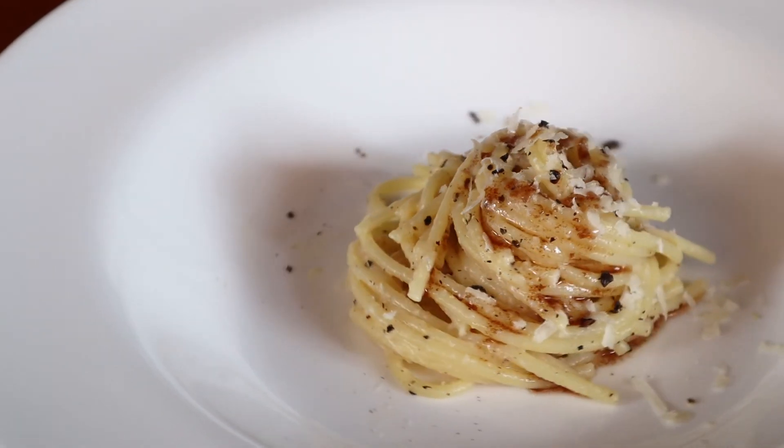So there you have it, a slightly more adult version of buttered noodles. It's considerably less greasy, but easily 10x more delicious. I'm sure there are other variations of the dish, but a man can only eat so much pasta and so much butter in one sitting.